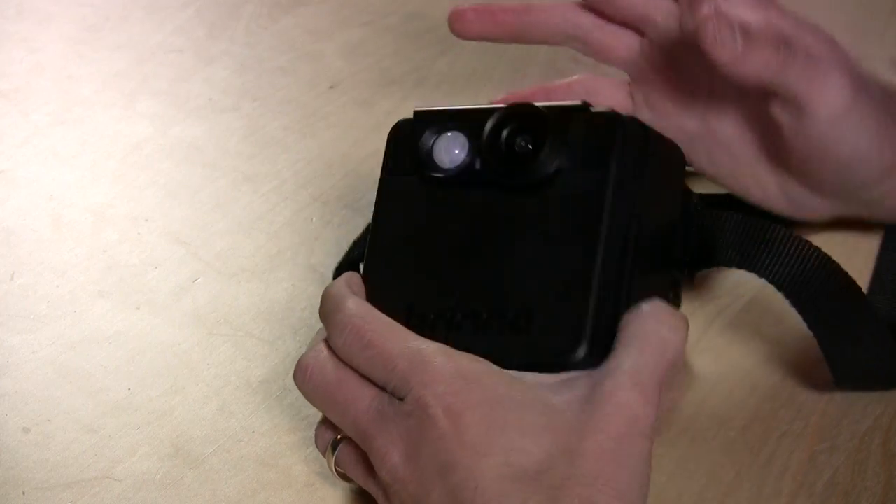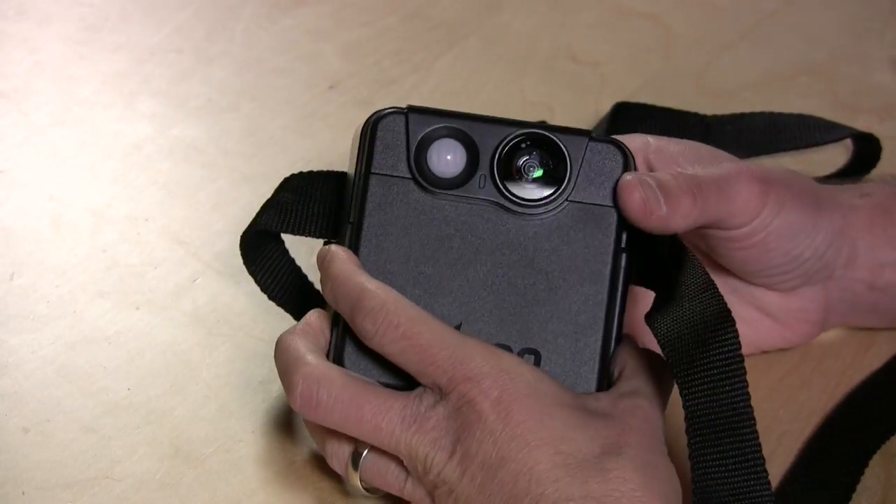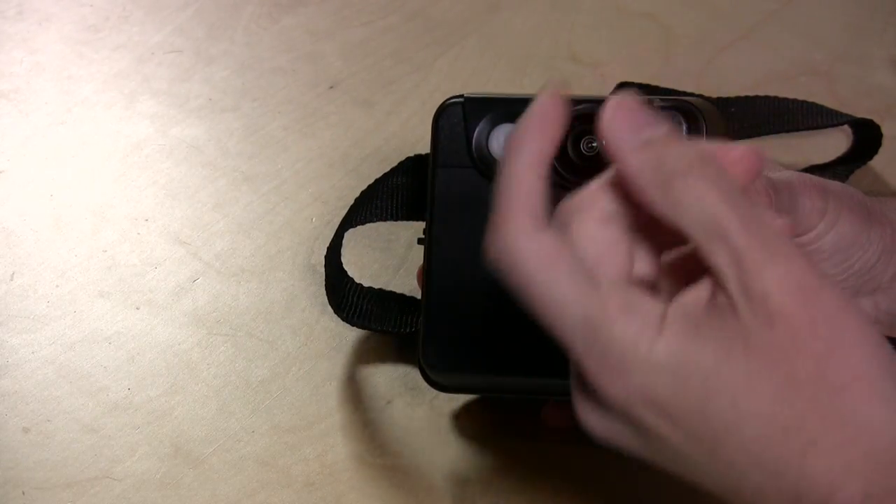It runs on 2D batteries, and the battery life is so efficient that it'll probably go for a couple of weeks before you need to swap the batteries out. So what's nice is that you can set this up, and if you're waiting for something to happen, you don't have to worry about going out and checking the batteries every morning. I've been using this off and on for the better part of a week now and I still haven't really even scratched the surface.